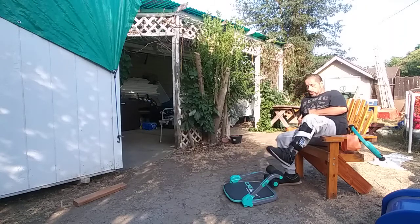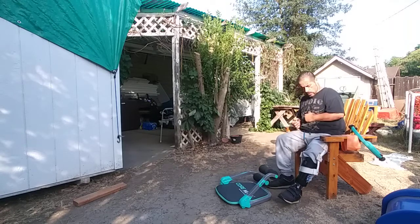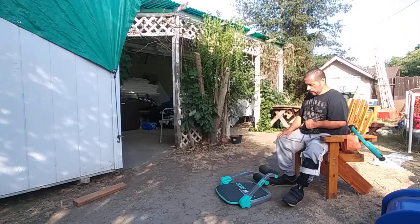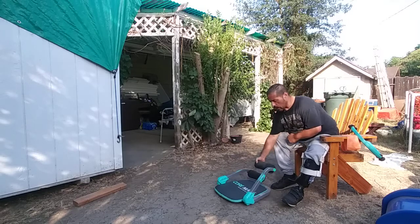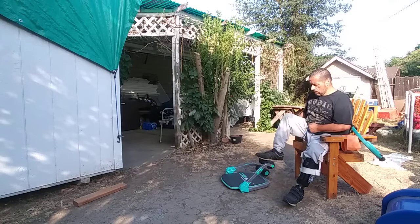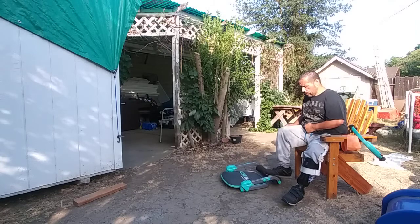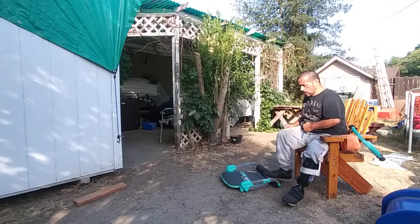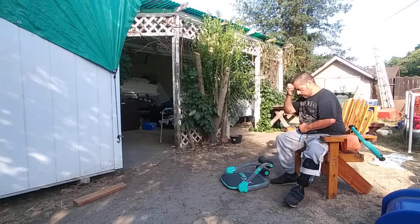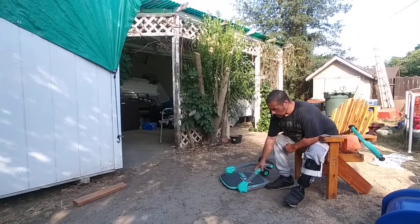We're going to go ahead and keep our foot close to this side for right now. This is a little bit early for me, but I'm going to keep this going. We're going to do another set of 10. And like I said, you can adjust up to different resistance, but we're going to keep the medium one, just so I can build up to that level.